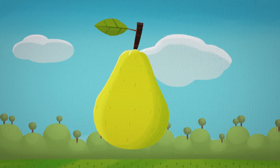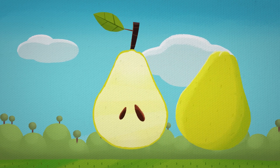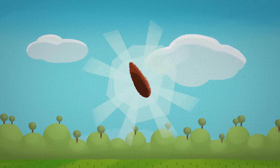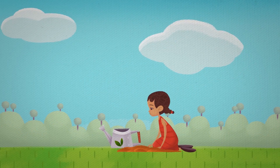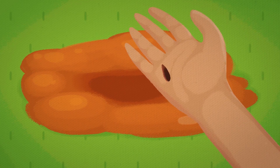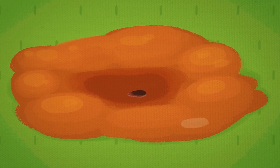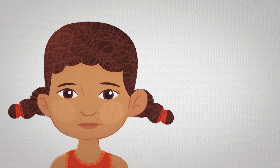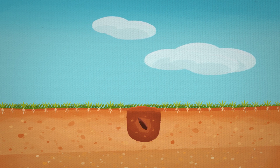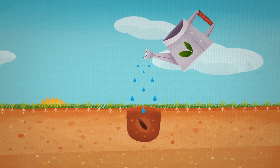Pick a fruit, cut it in half, open it, and inside you'll find a seed. We take that seed and we plant it in the ground — with soil, water, and sun.